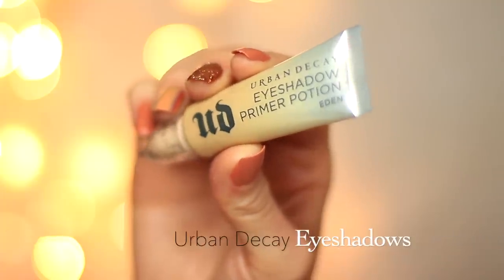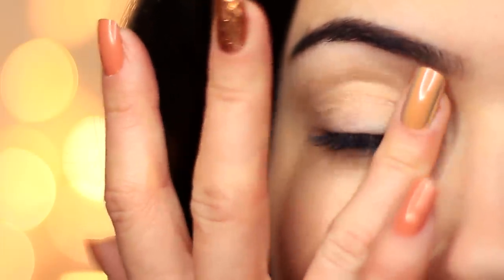To start off, I've already primed my eyelids, and this is going to give our eyeshadow something to hold on to while also creating a blank canvas for us to work on.